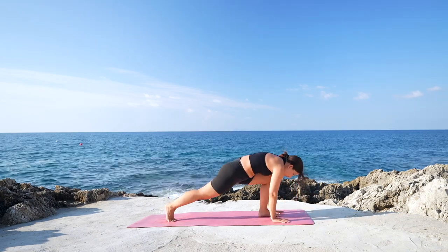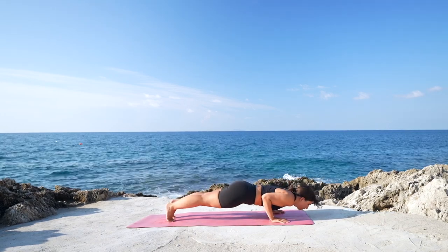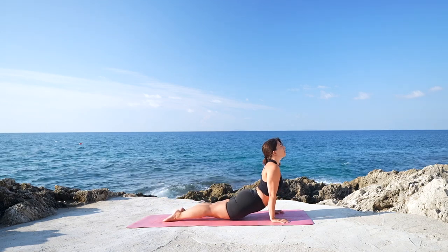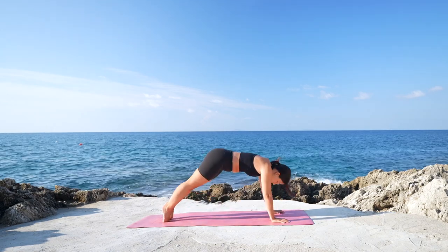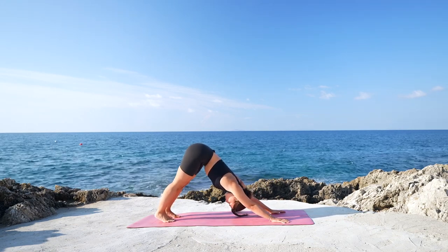Then take a big step back with the right foot, plant the hands on the mat and step back with the left into plank. Bend your elbows, chaturanga. Open the chest, cobra or up dog. Exhale, roll over your toes, down dog. Deep breath in and a deep breath out.